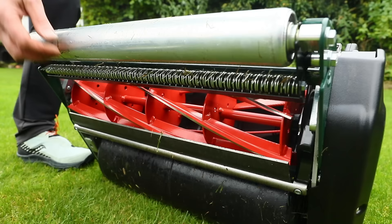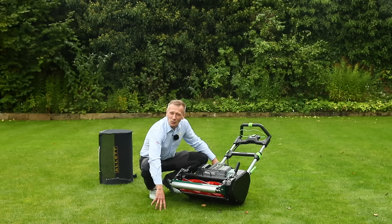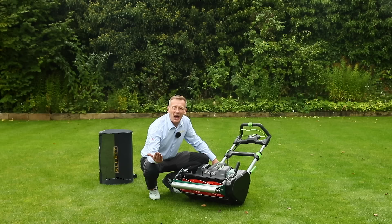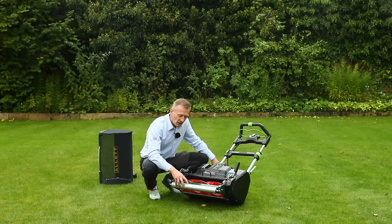Behind the scraper is the lawn comb, which many Allett customers really enjoy. The lawn comb rakes through the grass as you mow, and you can independently set the depth at which it rakes. This lines up all the grass, giving a nicer cleaner cut because the grass is presented to the bottom blade neatly, and it also helps with striping and how long that stripe lasts.